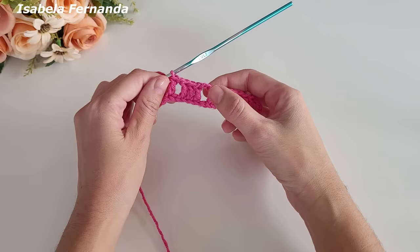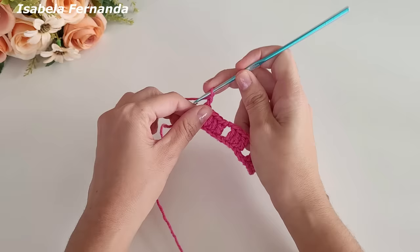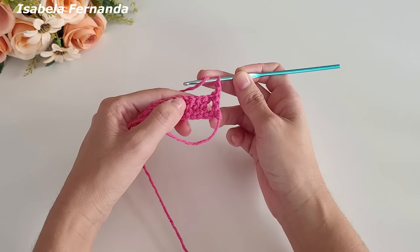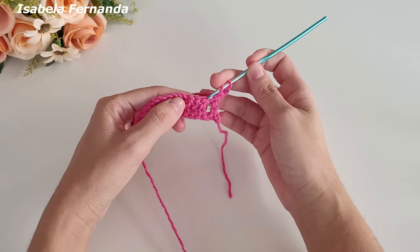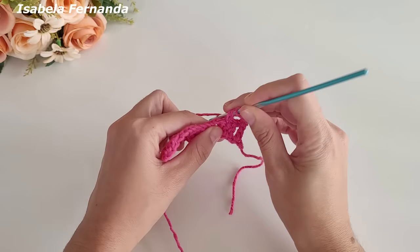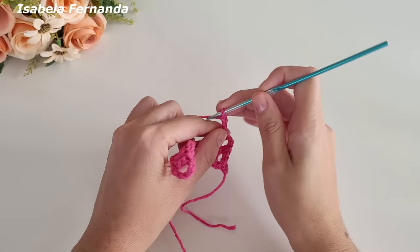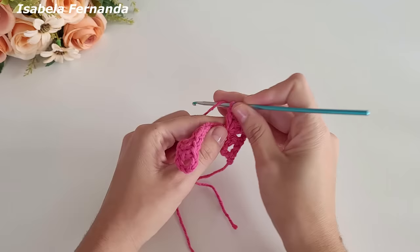Faço uma, duas, três correntinhas, laço meu fio, venho no avesso da peça. Não vou trabalhar nesse intervalo de uma correntinha, vou pular o primeiro ponto e no segundo ponto alto desse grupinho de três pontos altos faço um ponto alto. Laço meu fio, no mesmo ponto um ponto alto, e mais um. Duas correntinhas, laço meu fio, no mesmo ponto repito — dois pontos altos. Formou um leque: dois pontos altos, duas correntes e dois pontos altos.